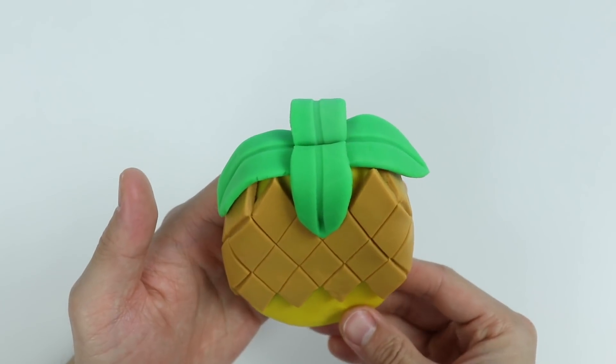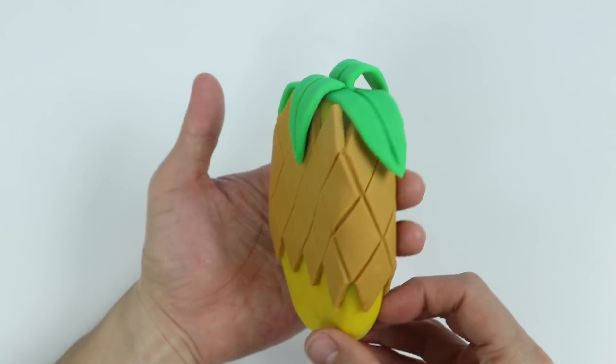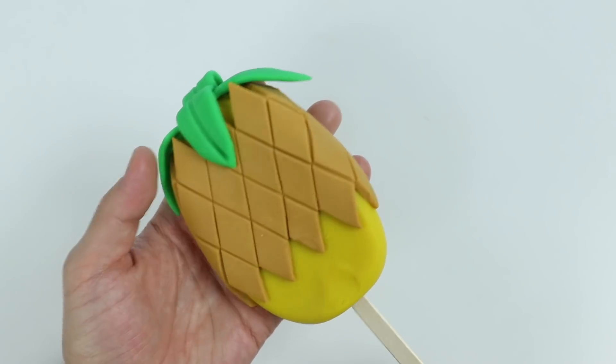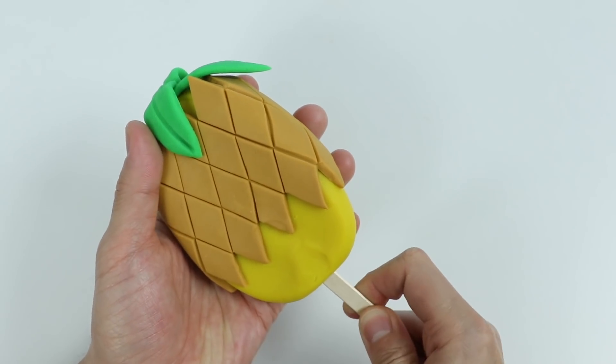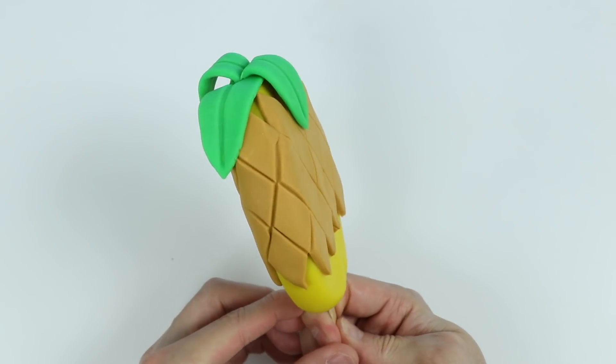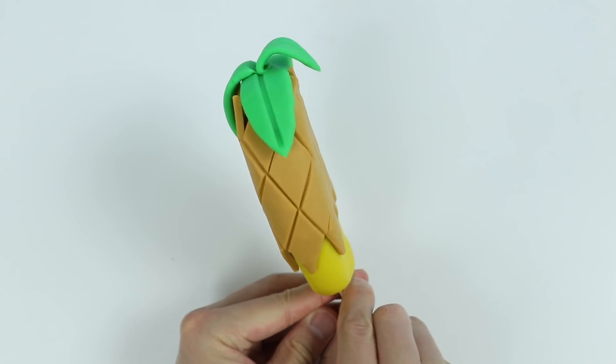Nice, here's a closer look at our play-doh pineapple popsicle. Let's add the final touch, which is the popsicle stick. Perfect — here's one more look. The skin design might be the most difficult if you're trying this at home.